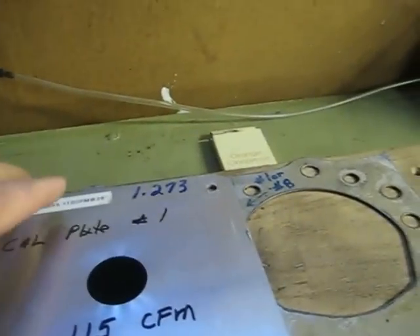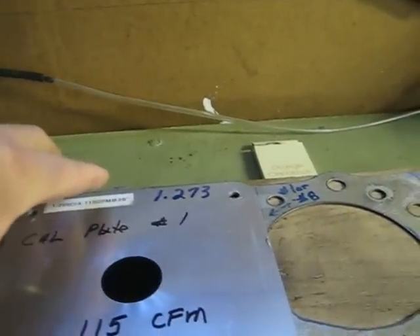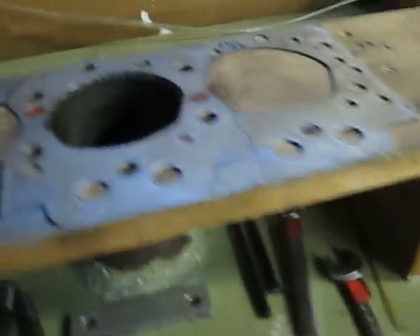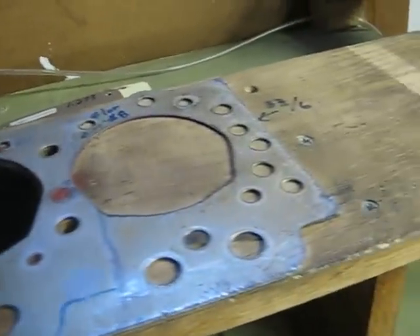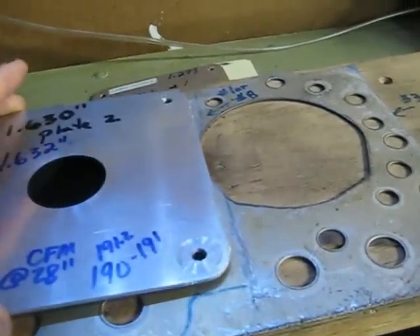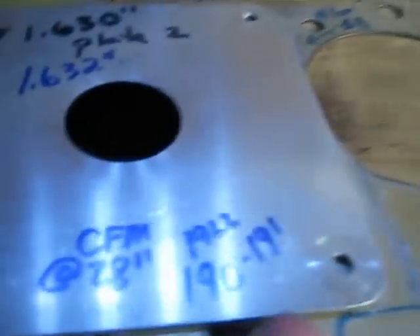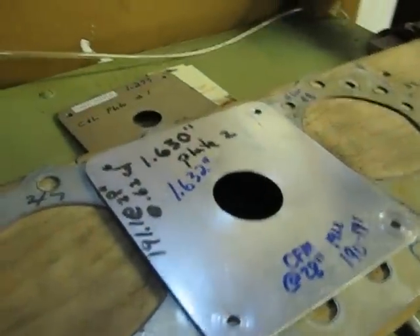The suction force is so powerful you can't lift it. That plate confirms that the low lift numbers will be pretty much dead on. Then we put on the higher flowing calibration plate, and we're looking for 190 to 191 CFM at 28 inches conversion.